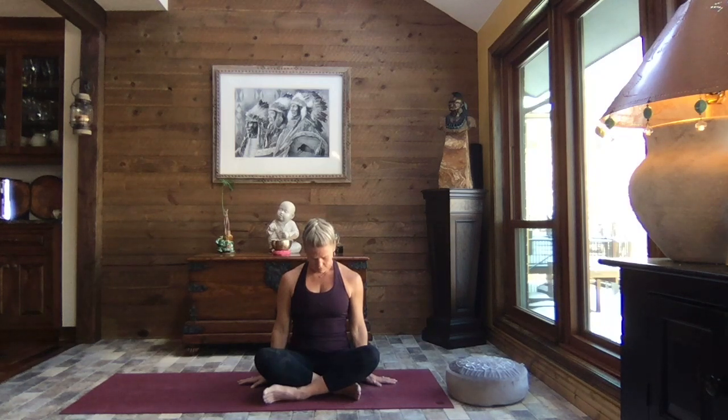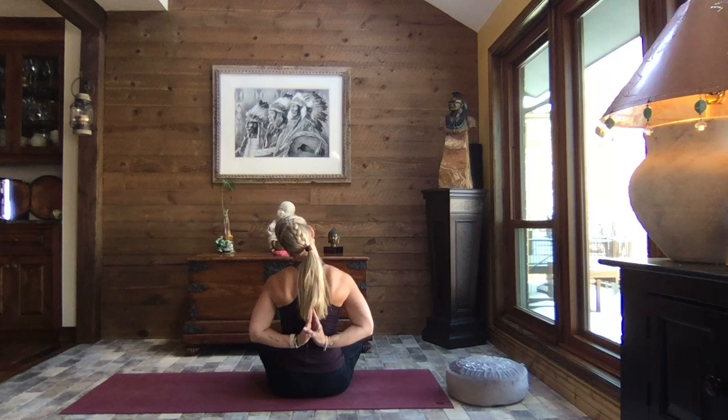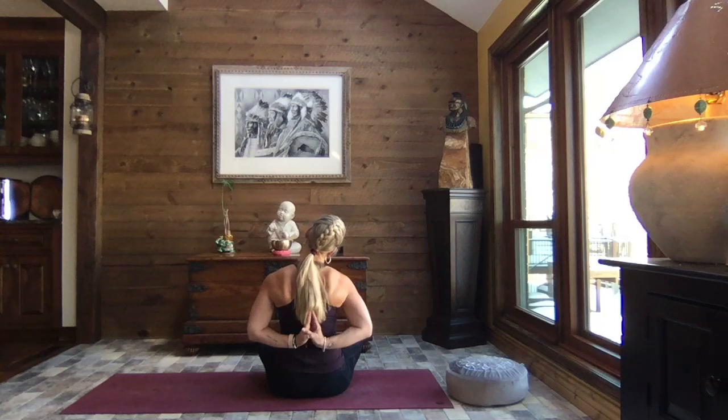Breathe. Now we can keep the palms pressing down towards the earth, or if you wish, bring the hands around behind you, coming into reverse prayer. Chin still down towards the chest, finding that breath. And slowly lift your gaze. Lean your head to the right, and back to center, and to the left, and back to center.